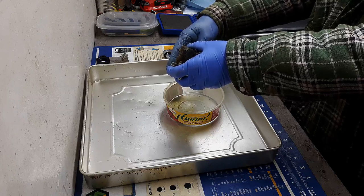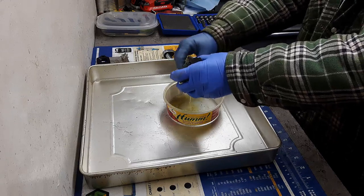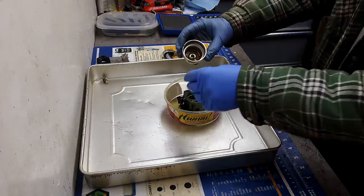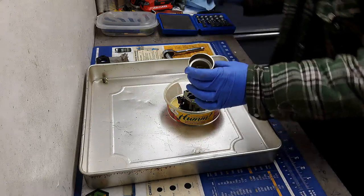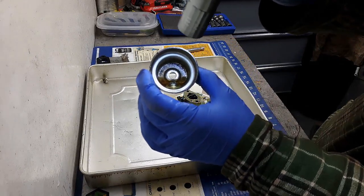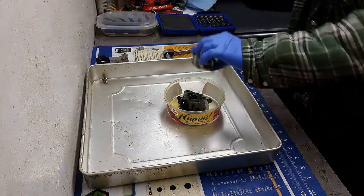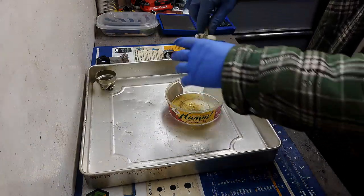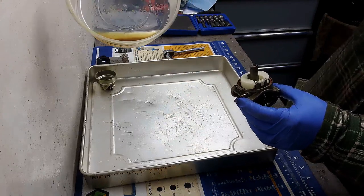There's definitely some water in there — I can see that already. That's not very nice. There's some sediment and water, some dirt. All of this is going to cause it to not run properly. That was in the bottom of the carb.